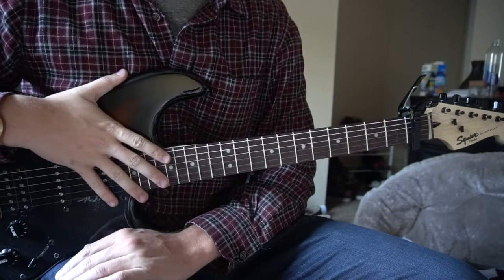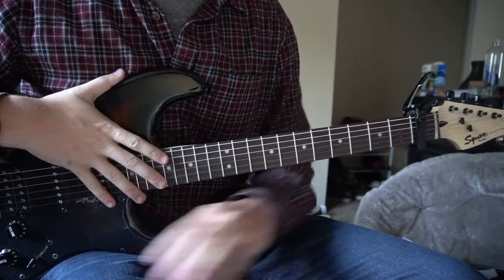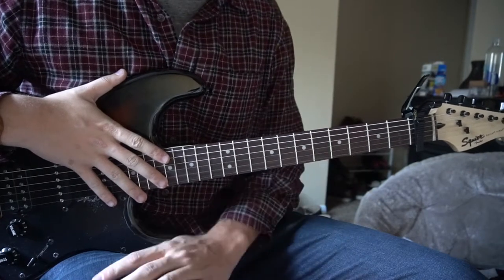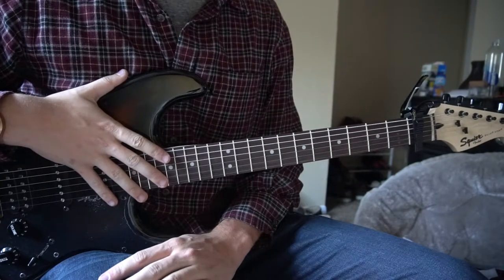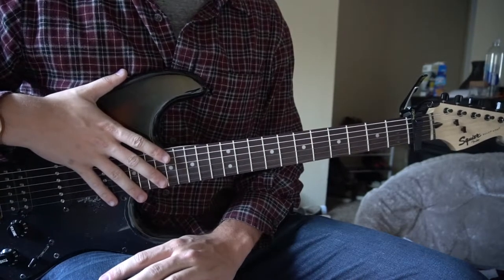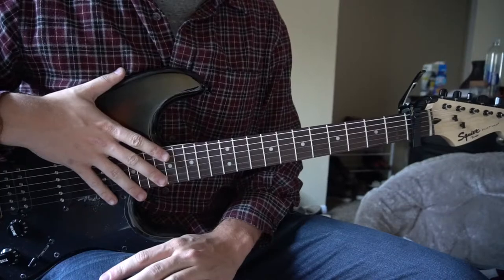Welcome to this tutorial on how to play Sway by Daniel Bradbury. We have a capo on our first fret and we're in standard tuning. I'm going to teach you the open chords as well as the bar chords, and it's the same chord progression throughout the entire song — the chorus, the verse, and the bridge.